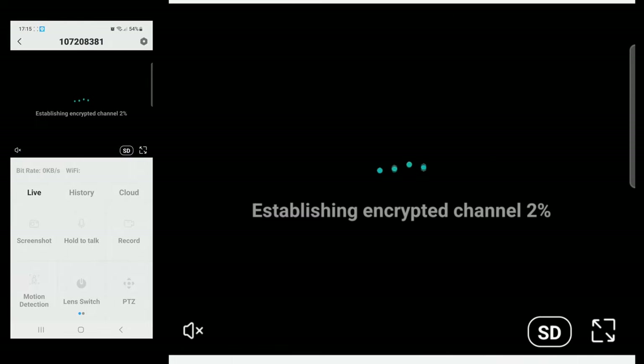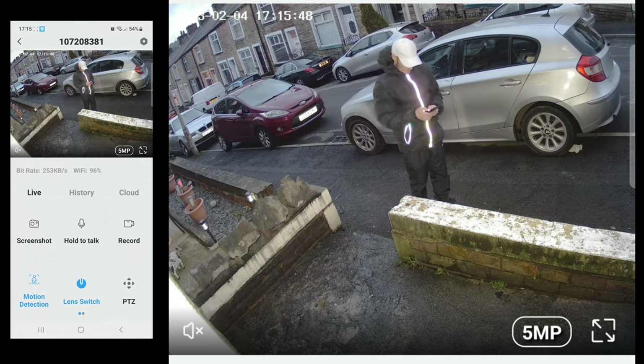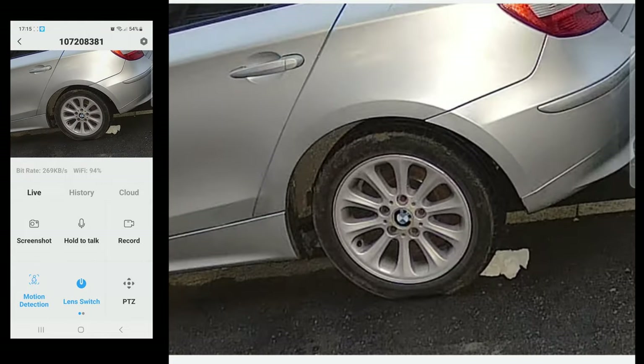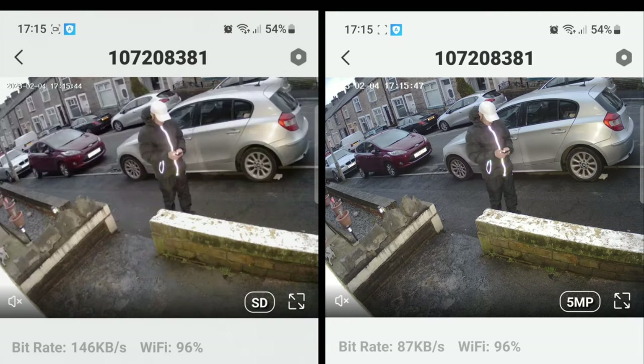Everything is clearly labelled and easy to use — it's very user friendly. If you want a higher quality image, tap the bottom right corner of the live view and you'll get an SD, HD, and 5 megapixel option. There is definitely an improvement with the 5 megapixel, though I do still think it's a little pixelated at full zoom. Interestingly, the 5 megapixel option also uses less bitrate, which is something to consider if you're using a mobile connection.